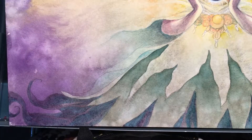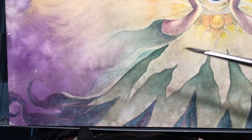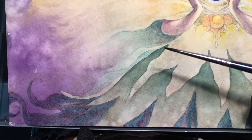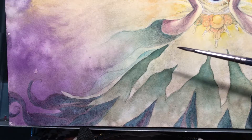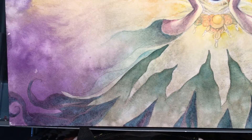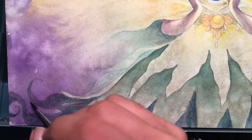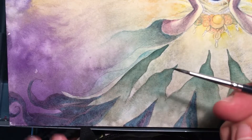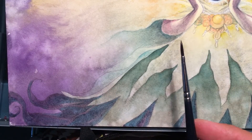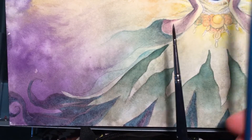My favorite kind of brushes are a mix of synthetic and natural. Synthetic keeps the bounce and the tip to my brush, and the natural helps absorb water and hold a lot of paint for a long period of time. I'm falling in love with these very quickly — I can do a lot of detail even with a larger brush.